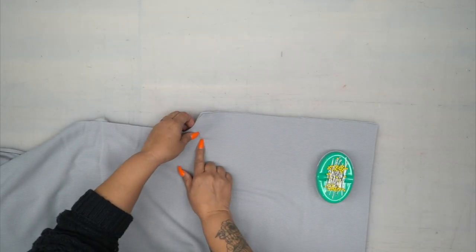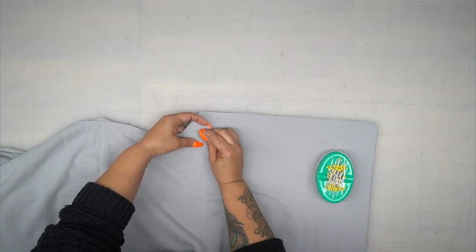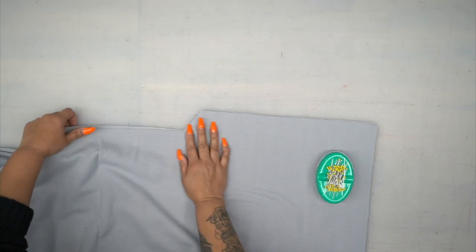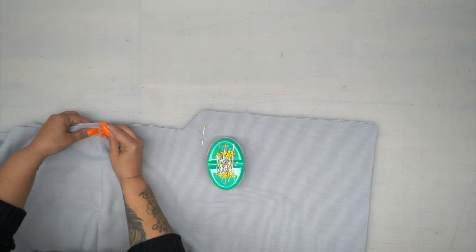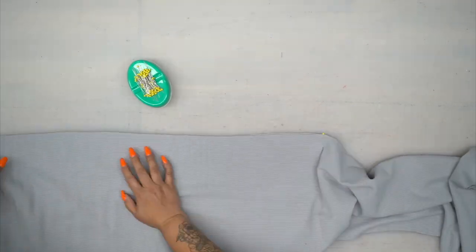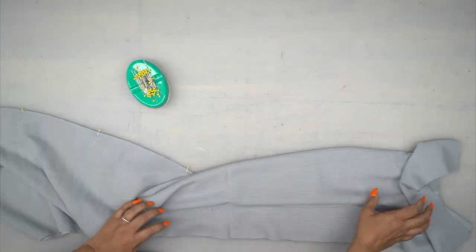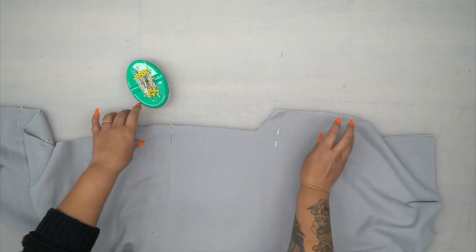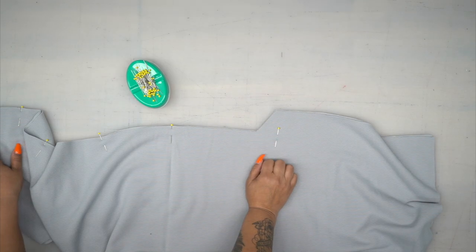I'm going to start pinning at the bottom. You should have a dot — this is our vent. So I'm going to pin at the dot, and then continue pinning your center back seam. Now we're going to start stitching at the dot, working up using 5/8 of an inch seam allowance.